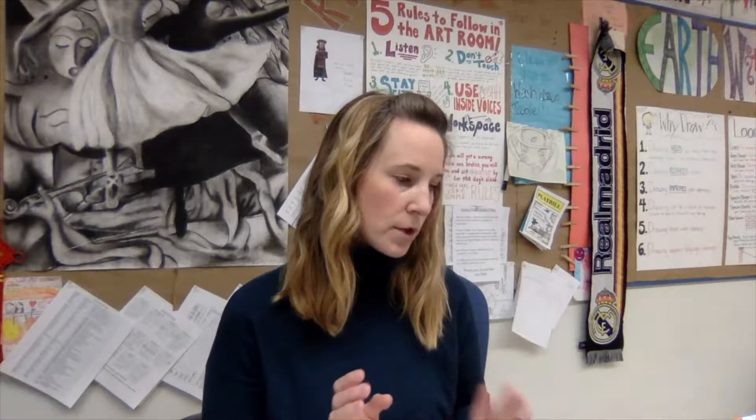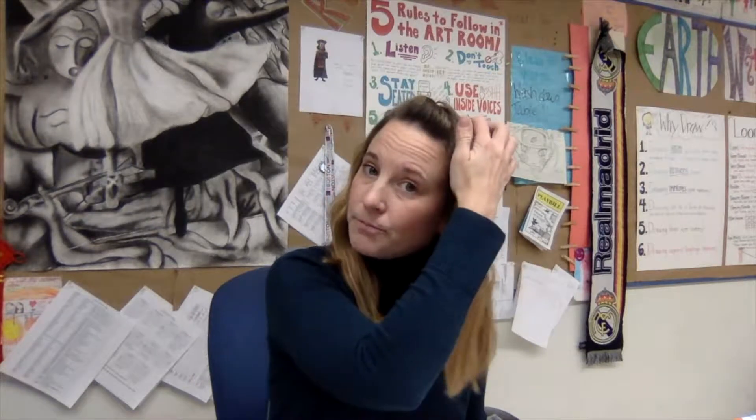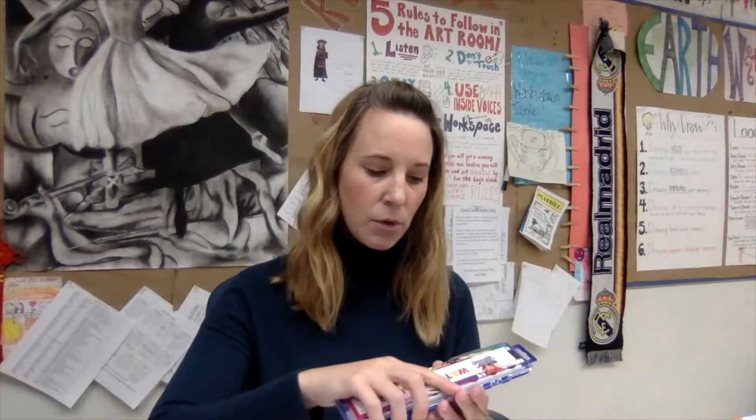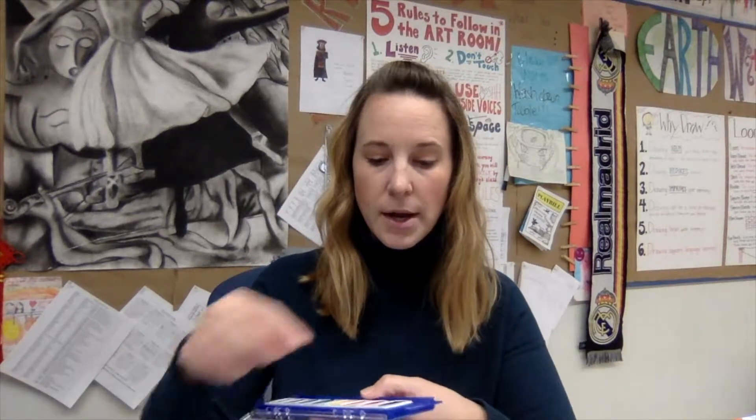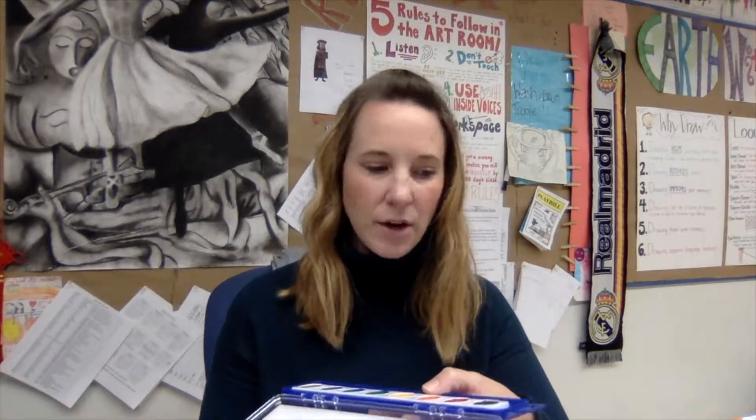I usually have two different kinds of watercolors on hand. I don't use liquid watercolors with students — that's something you could use on your own, they're really fun and work a lot the same as solid watercolors, just a little bit better. We use the class packs most of the time. When you open them up, it's just a plastic tray filled with solid watercolors and usually comes with a brush. These brushes are not the best.